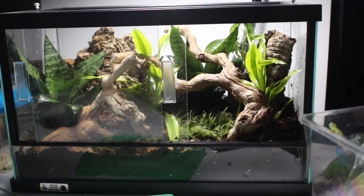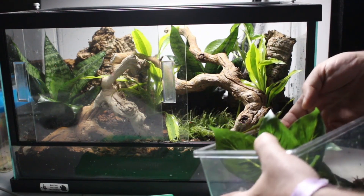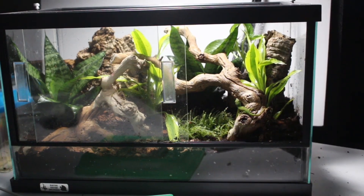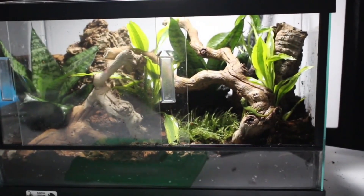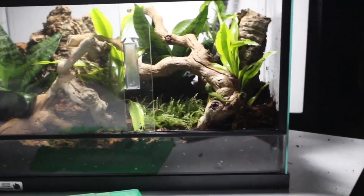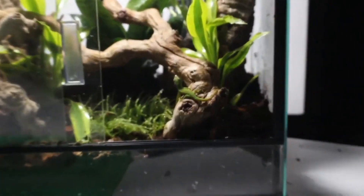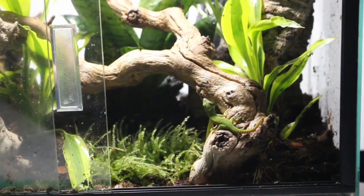Now here's the best part of the whole build, and that is releasing your little inhabitants into their new environment for them to explore. Of course, he's just going to kind of rest here a minute because he doesn't know if there's something in here that's going to eat him. He doesn't know that he's going to be king of this jungle. No shame in taking a minute to observe and see what's going around.